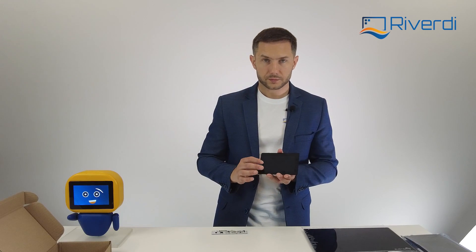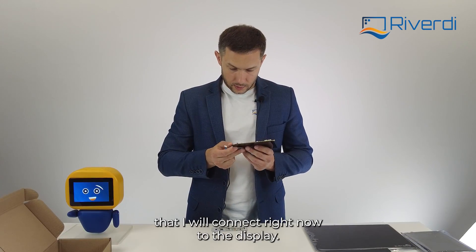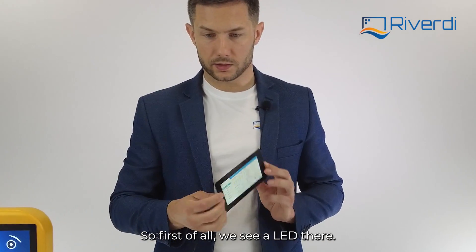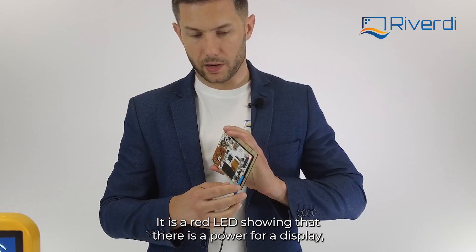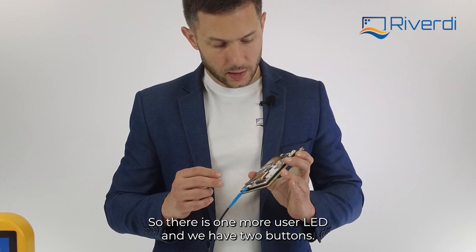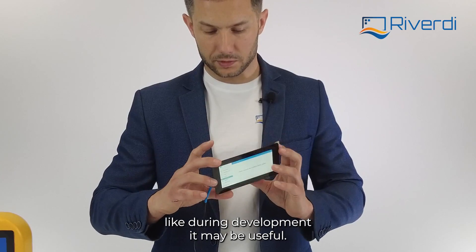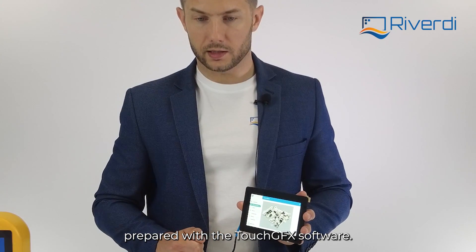Let's power up. I have a prepared power cable that I'll connect right now to the display. The display has already started. First you'll see a red LED showing that the display is powered up. There's another LED for user use cases, which can be useful during programming. There are also two buttons: one is a reset button and one is a user button, in case you need them during development.